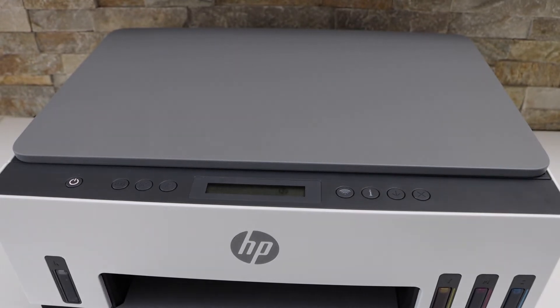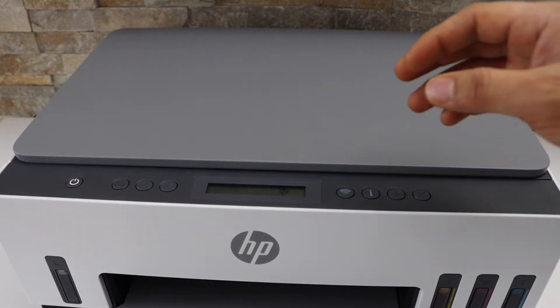In today's video, I'm going to show you how to do the Wi-Fi setup of your HP Smart Tank 6001 printer.